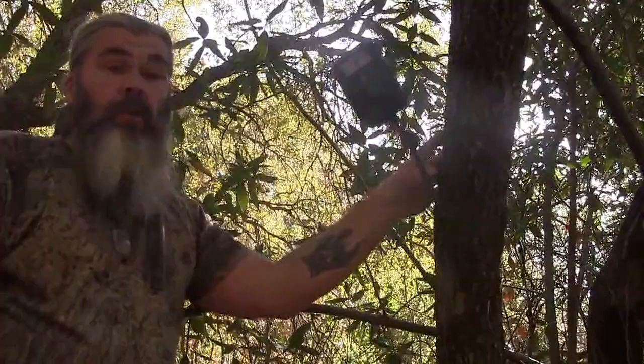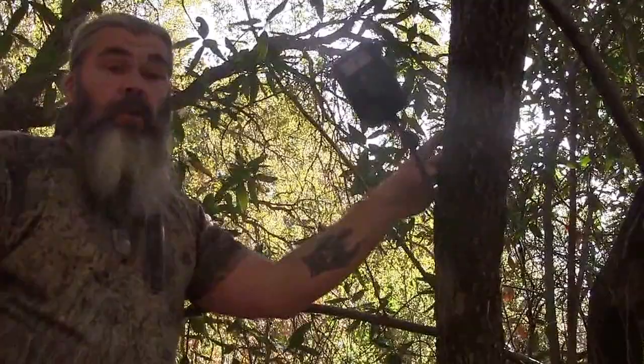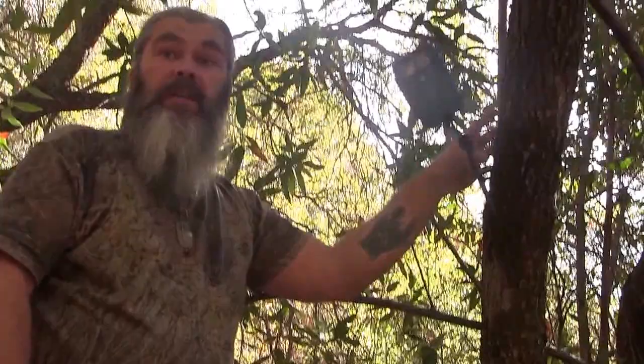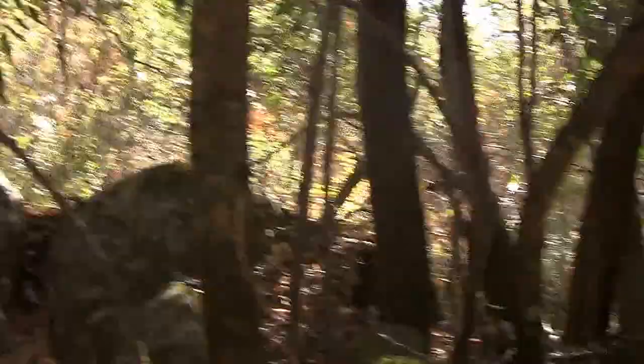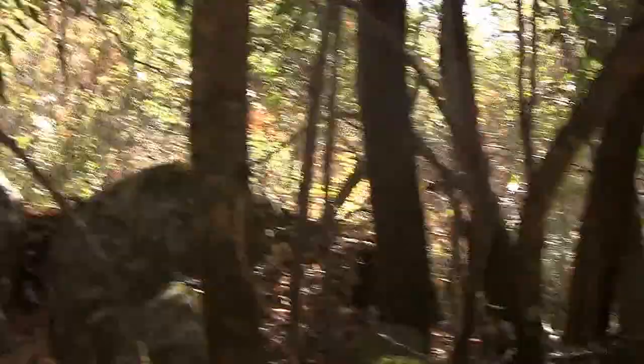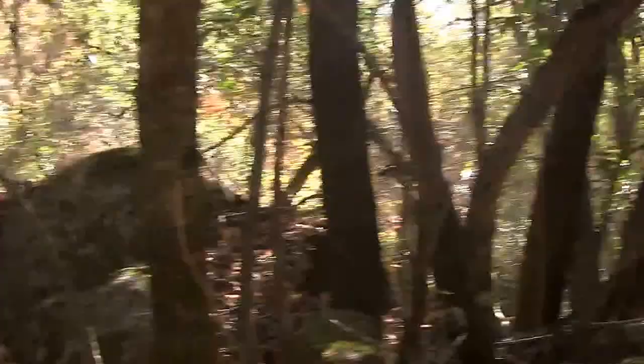Beautiful, beautiful product. When you're ready to move your camera, want to get it out of the area, just unscrew this — done, no straps. The beauty of this is after you've had three cameras stolen because they're strapped to a tree down low where people can see them, up here I can break off a few limbs and disguise this thing a little bit, making it so it's not so visible. People looking for game cams are looking for a camera strapped to a tree — they're not looking up here.